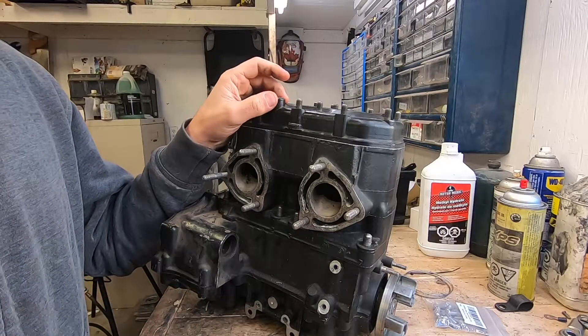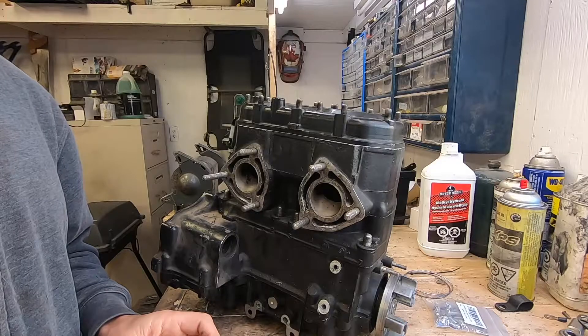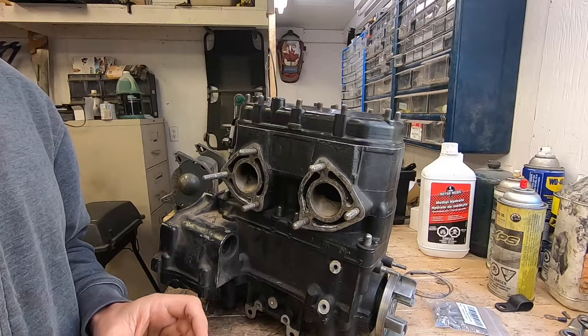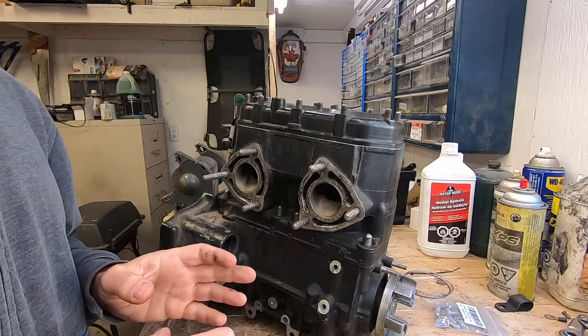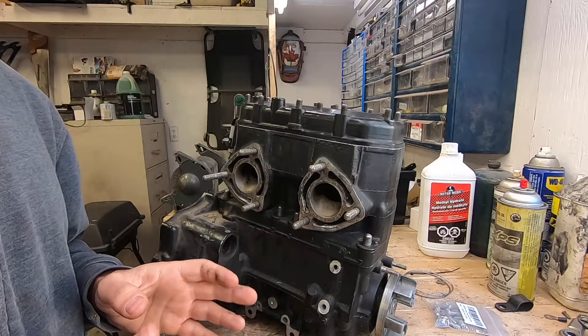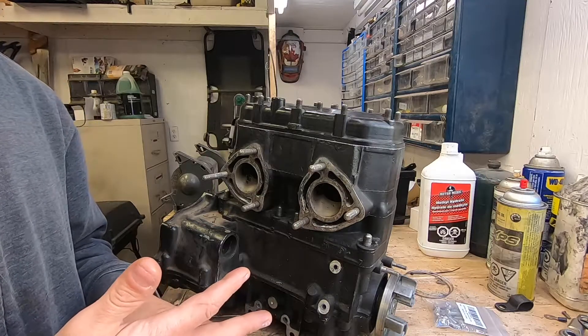Once the water exits the fitting in the top of the cylinder head it is sometimes spit out through the side of the hull in a telltale as an indication that water is flowing through your engine. Other times it is directed through the exhaust system to either help quiet the exhaust or further cool the exhaust system.